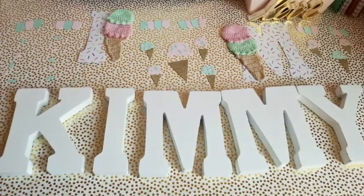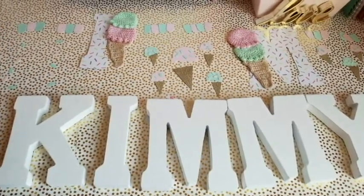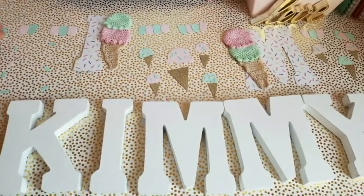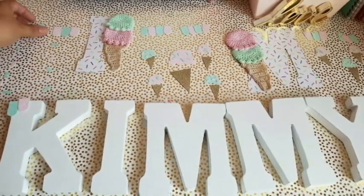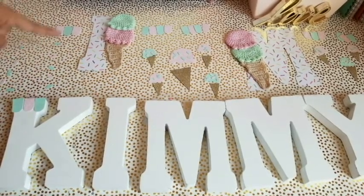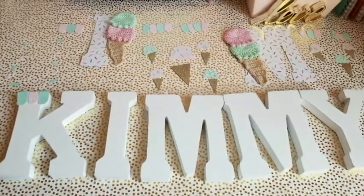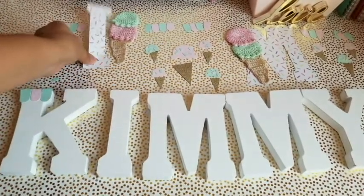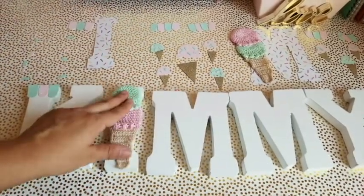Right here I cut out some paper. We're doing the ice cream theme, so I went ahead and did little banners for the letters. These are going to go up here on top of the letter, like that. The K has some of those, the M has some, and the Y has some as well. I also cut out some sprinkles for one letter. For another, I cut out a piece of paper to the size of the letter and I'm going to add this on top of it — that's going to be the 'I.'